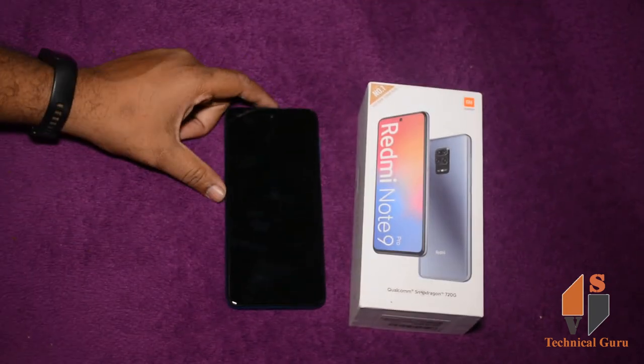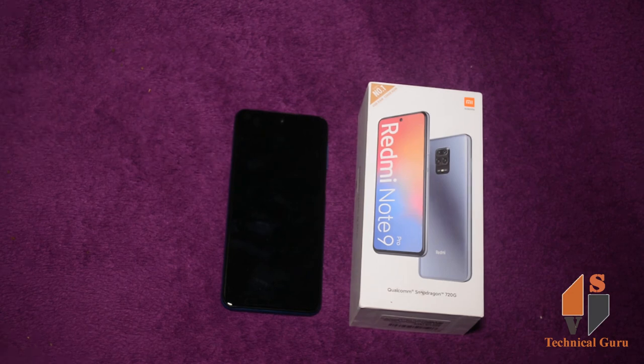So this is the Redmi Note 9 Pro unboxing. Subscribe to the channel. Thank you for watching. Take care all.